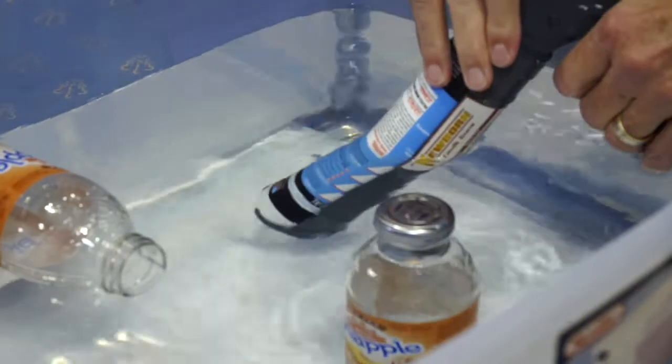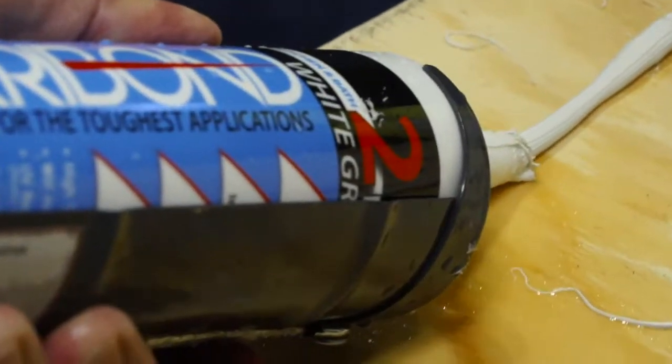It guns underwater, as you can see — this bottle is attached. Look how easy it guns, even in freezing weather, under 32 degrees.